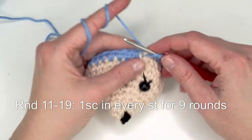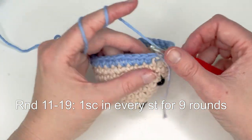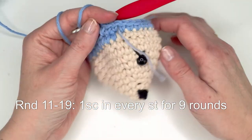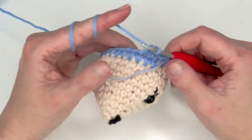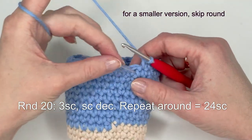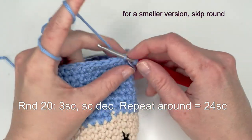When you're at the end of the round just move up your stitch marker and continue. I'll meet you after I've done my nine rounds and show you how to do the decreases, then we'll stuff it and then do the loops. Now I've done my nine rounds and we're going to start with the decreases.